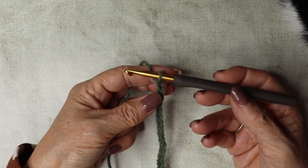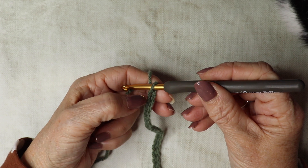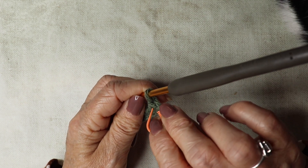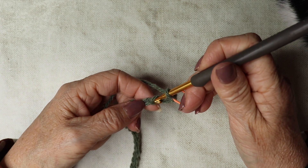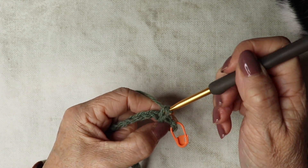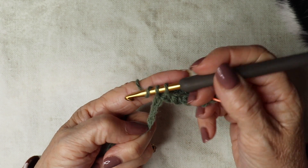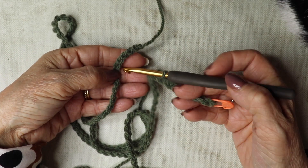You should have 176 chains plus one, so 177 chains, and we are going to work a row of double crochet. Go down into the second chain from your hook, insert your hook and work your first double crochet. Put your stitch marker into that first one, then insert your hook into every chain along and work a double crochet — or single crochet if you're from the US. Let's do a few, then I'll leave you to work all the way along inserting your hook into every stitch with a double crochet.